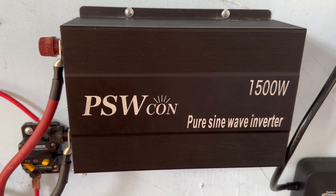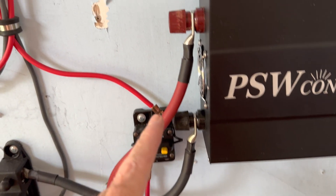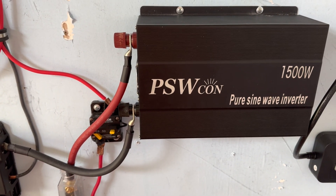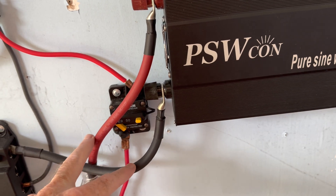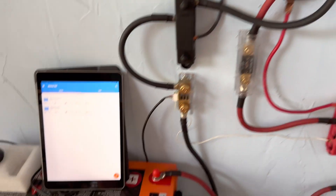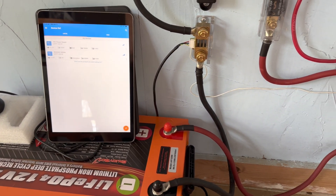That only took a couple of minutes and went back together nice. I wasn't real happy about these cables coming in from the inverter over this breaker - the way I had it before was up a little higher and things have moved around a little bit, but this will still work well for my purposes. I've got some extra cables but I'm building a different system with those. I just wanted to get my little 12 volt station back up and running, and I've got the EnjoyBot tied up and ready to go.